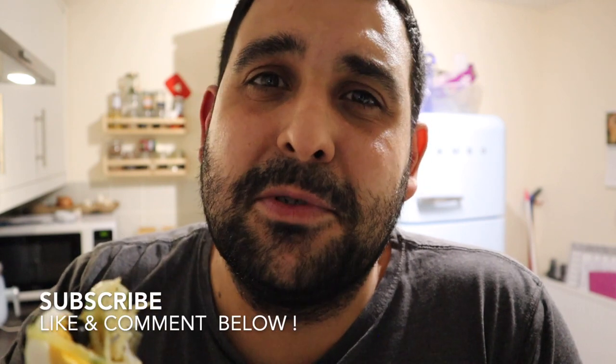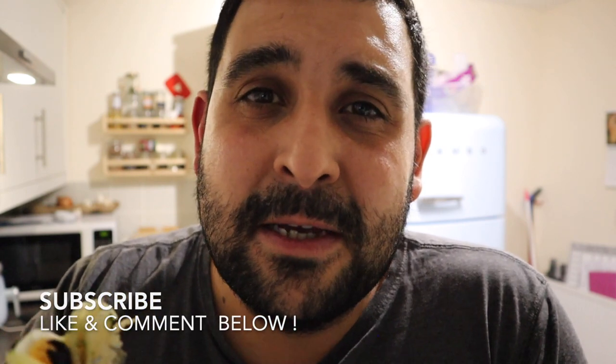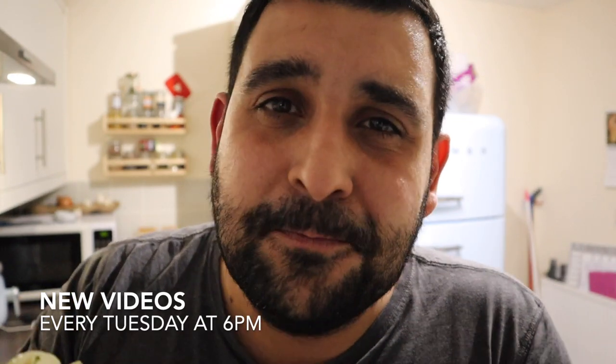If you are Portuguese or anywhere in the world you love Portuguese recipes, make sure you give me a quick little subscribe, like the video, turn the notification bells on, because every Tuesday at 6 o'clock, without fail, I'll be uploading another video. Thank you so much for watching, and until next time, peace.